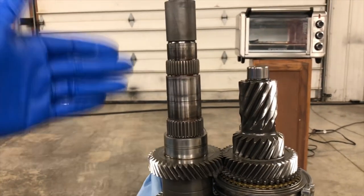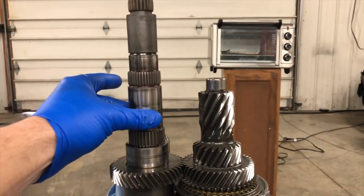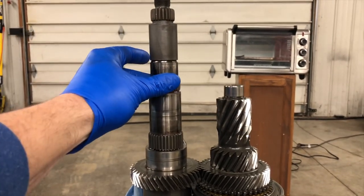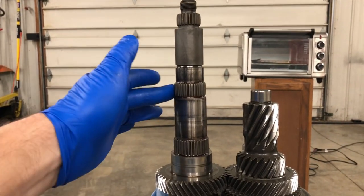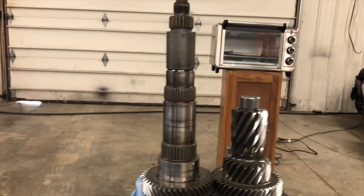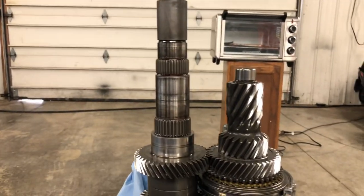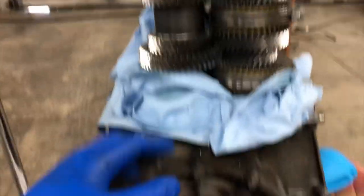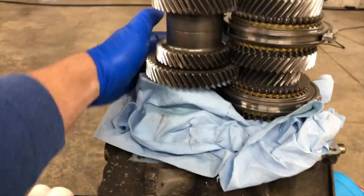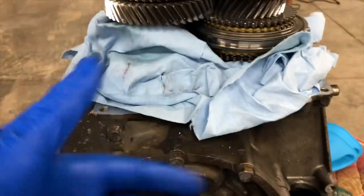Then we need to heat up that stressful second gear synchro hub and get it on there without shooting the detents all over the shop. Then we can move to first gear. The race for first gear needs to go back on since we had to remove it to get second gear off — another heat-and-press job. Then we put back the needle bearing, first gear, then reverse gear with its own race, press on the synchro and the roller bearing at the very top, and fasten everything with the circlip. Down here I've packed the bottom of the transmission with rags so I don't drop anything into the crevices.